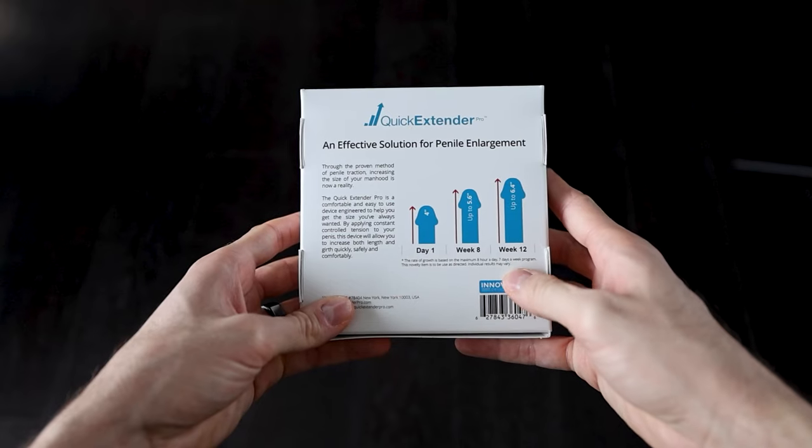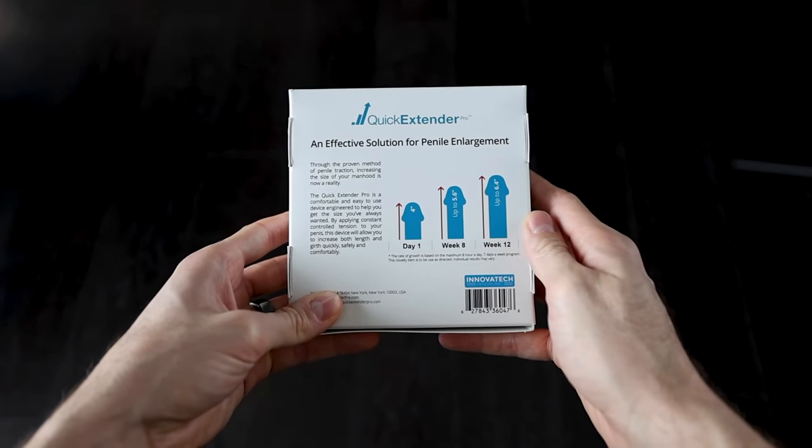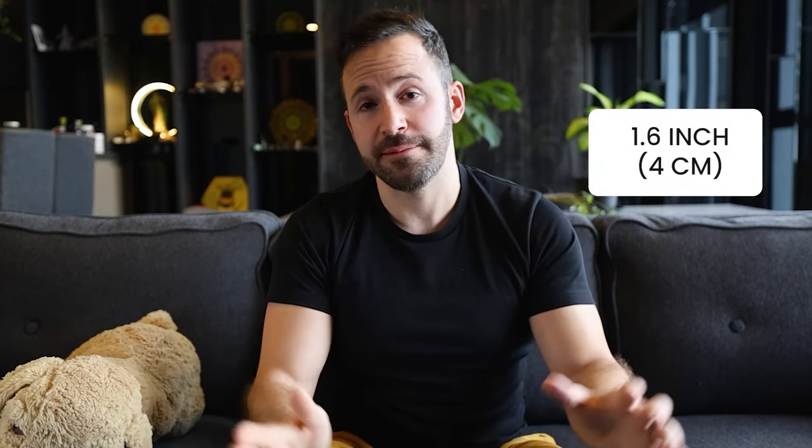The back of the box was very interesting. It had some interesting claims of 1.6 inch gains in just eight weeks and 2.4 inch gains in 12 weeks. Turns out you can write whatever claims you want on the box if you have a small fine print at the bottom that says 'results may vary.' I've been in PE for so many years and I have never once seen a person gain 1.6 inches in just eight weeks.